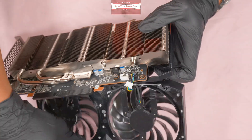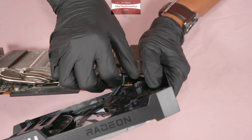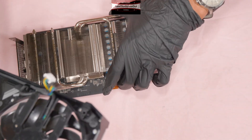Always be careful removing the wire connector because the wire is so thin and small that you can break or rip it easily. Now you have to do the fan first.